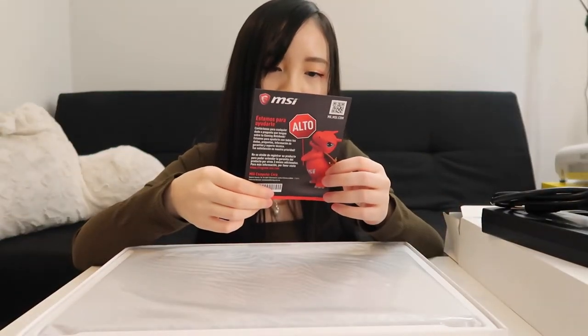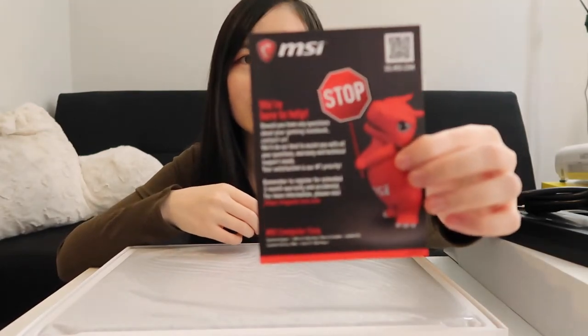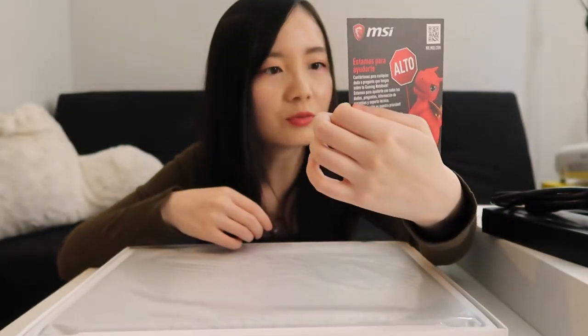Oh, this is a warranty card. If you register, you can get three months warranty for accidental drops. The laptop actually came with a three-year warranty, so I think that note is for extra protection.